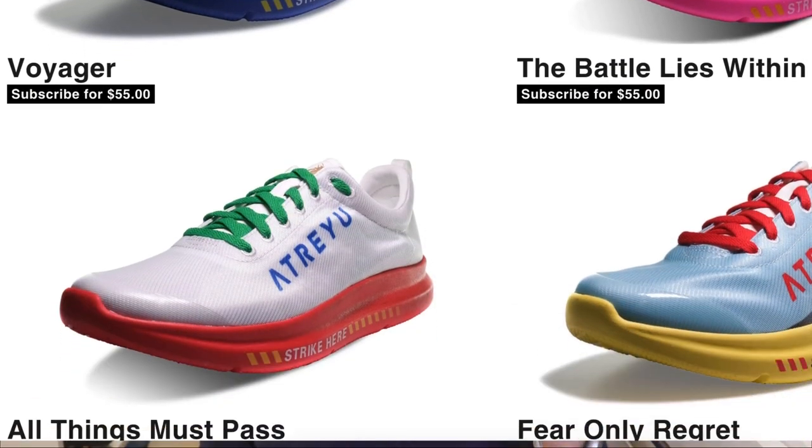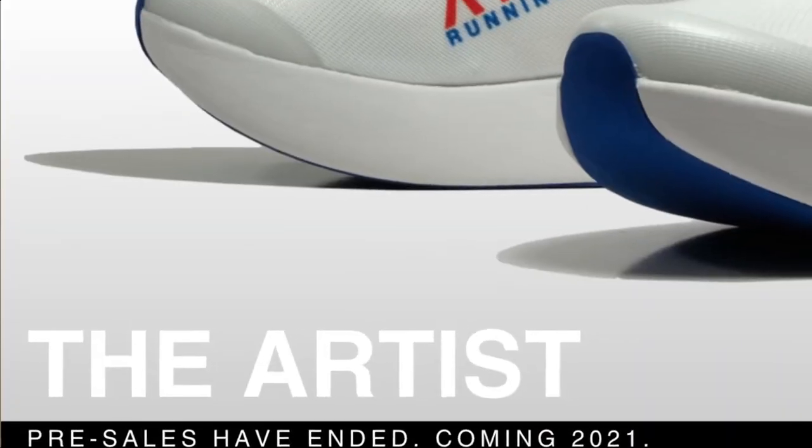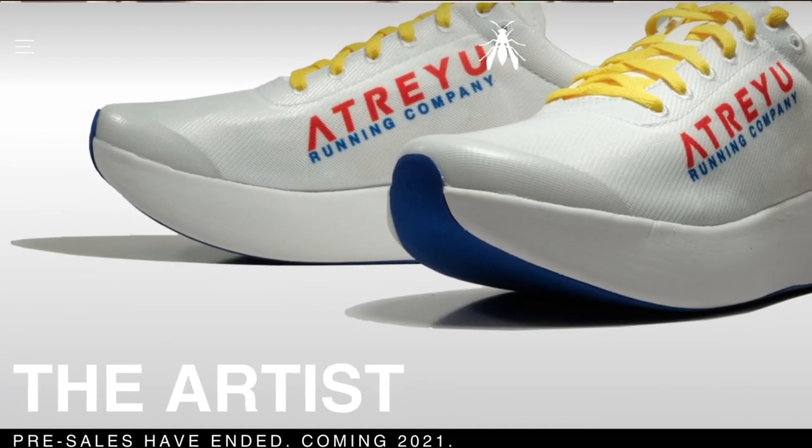It does come in several different colorways, but I couldn't turn down this pink sole. This pink midsole is just beautiful. It's a nice looking shoe. Atreyu does have a carbon fiber shoe coming out pretty soon. I am signed up to get that — I've already bought it — but it's still in production. It's not coming out till next year, but stay tuned to the channel for that.